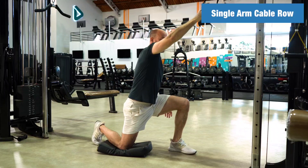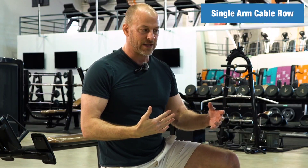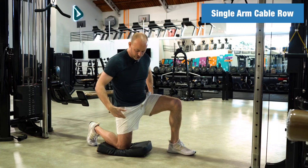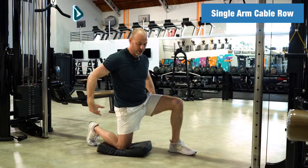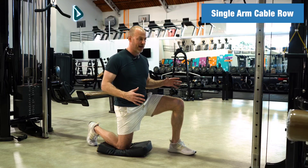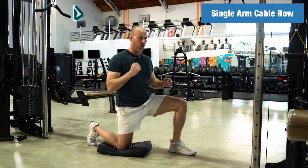Keys to this exercise: start light, feel out the exercise, but don't be afraid to load it up. You want to pay attention to this position — you want to be in this half kneeling position. You want your core and your glutes, everything to be tight. You may even feel a bit of a stretch here when you're holding the position.